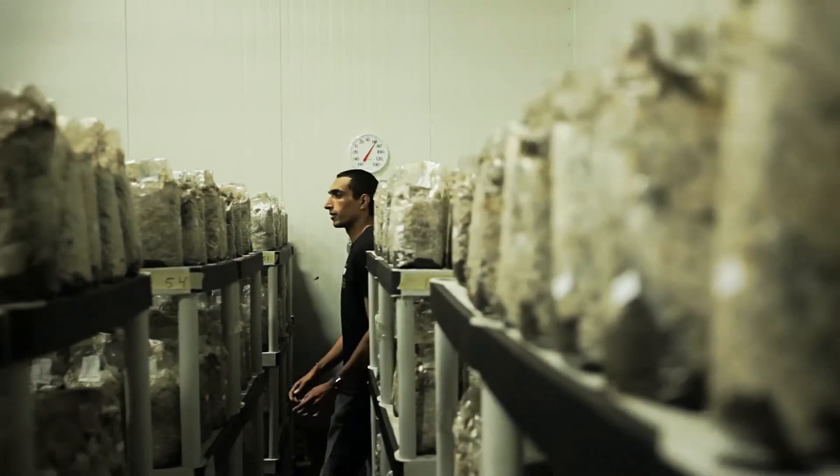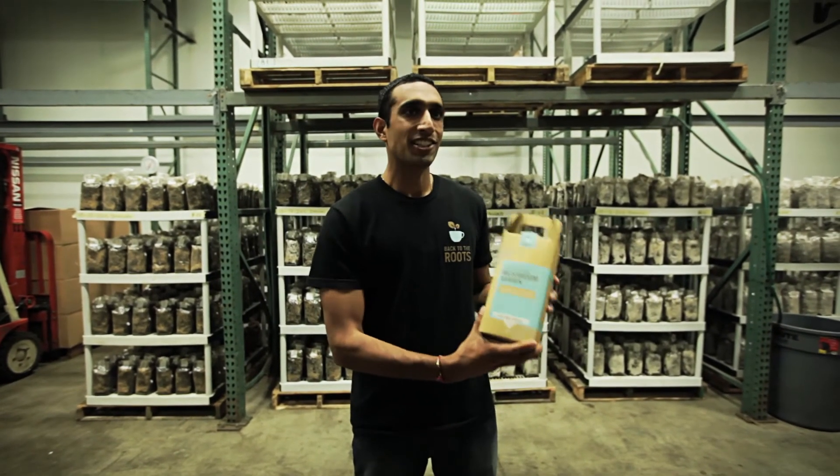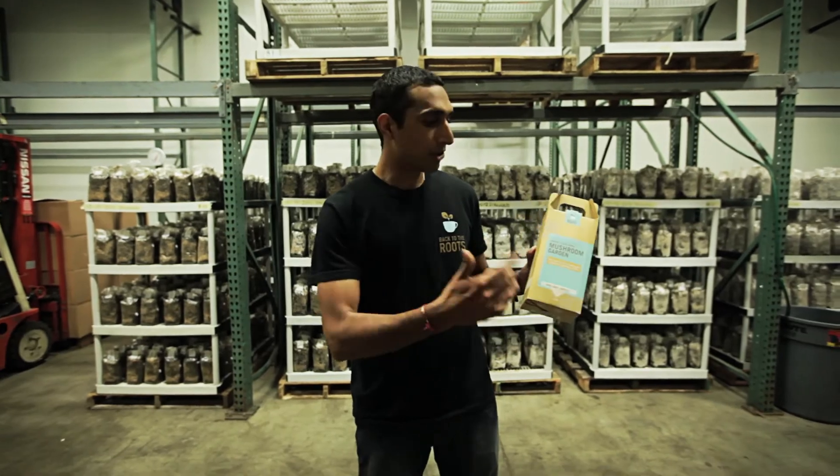And then step six is letting it incubate for three weeks in our incubation room. Once the roots have taken over the coffee grounds for three weeks, we package it up into what is our final product — grow your own mushroom garden.